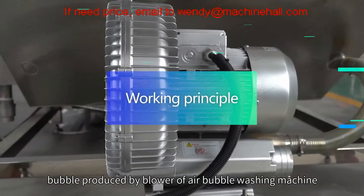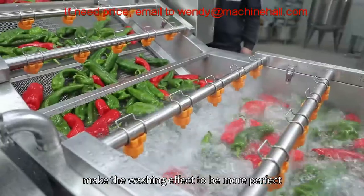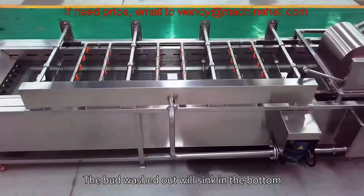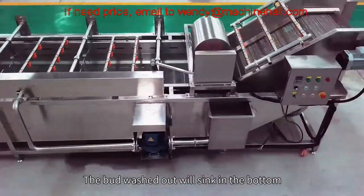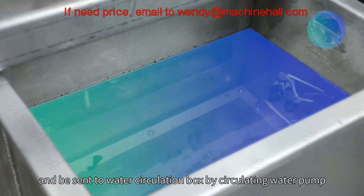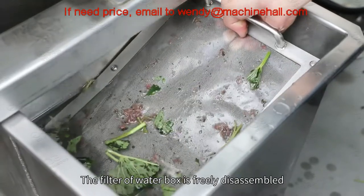Bubbles produced by the blower of the air bubble washing machine and high-pressure spraying make the washing effect more perfect. The dirt washed out will sink to the bottom and be sent to the water circulation box by the circulating water pump. The filter of the water box is freely disassembled.